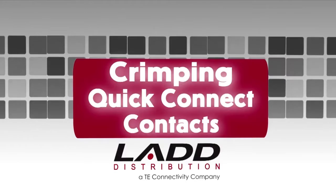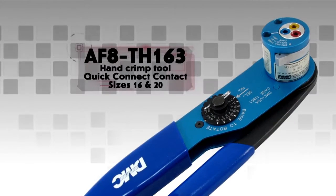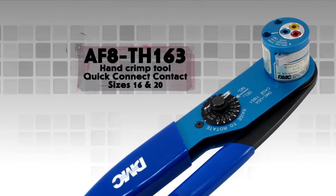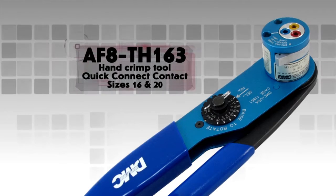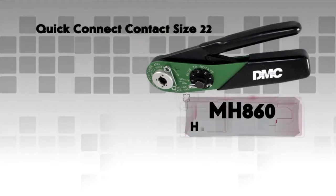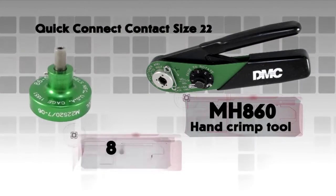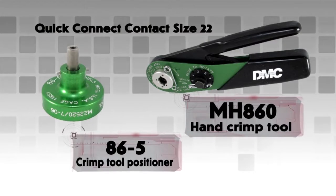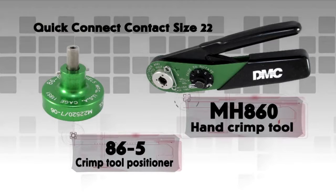Crimping Quick Connect Contacts. For this demonstration, the AF8-TH163 hand crimp tool is being used. This tool will crimp sizes 16 and 20 quick connect contacts. To crimp size 22 quick connect contacts, the MH860 hand crimp tool and the 86-5 crimp tool positioner are required. See your Deutsch catalog for more information.